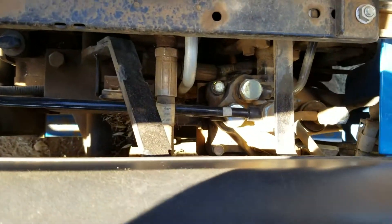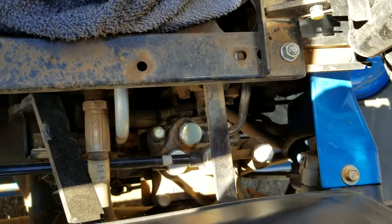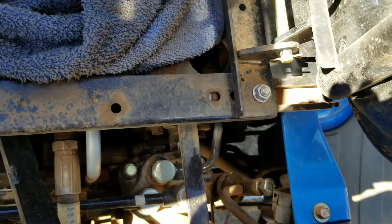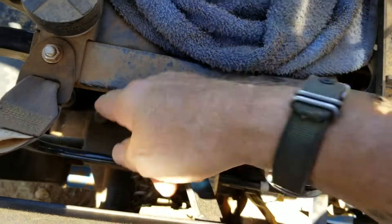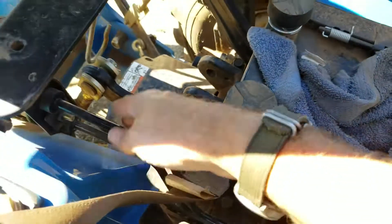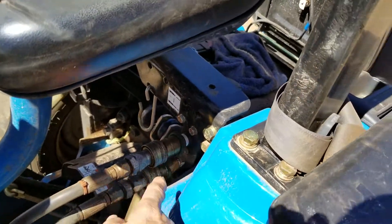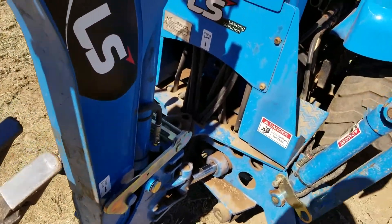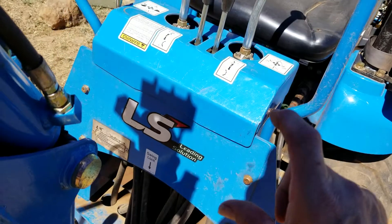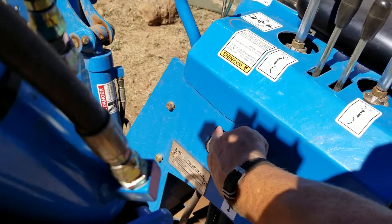When I move this, this valve assembly right here is what they added into it. Then it's hard-line for the hydraulics back to there, and then mounted back here underneath is the hydraulic relief — I think that's what they're called — mounted right up in here.